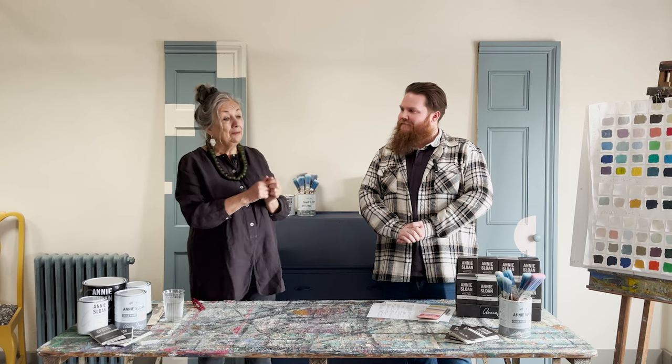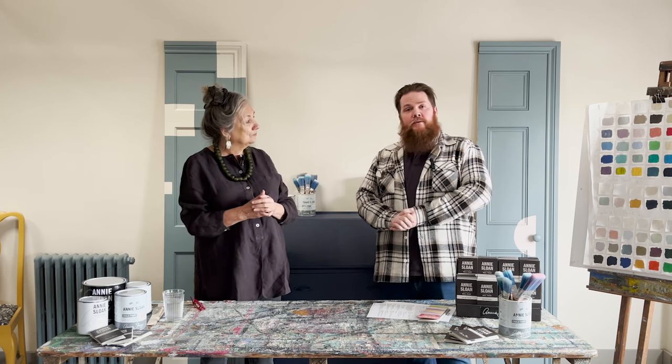What I really love about it is that it is self-levelling, which means you see brush strokes to begin with. I tend to paint every which way — you can paint up and down — but the brush marks disappear, don't they? Yes. So it promotes a slightly thicker coat of paint, so you don't need to overwork it.